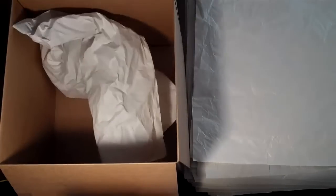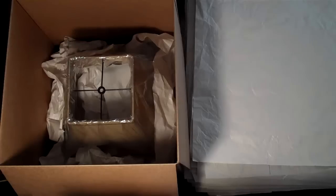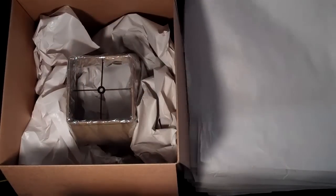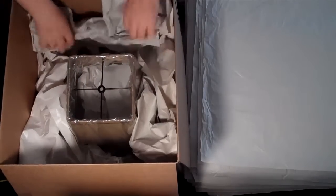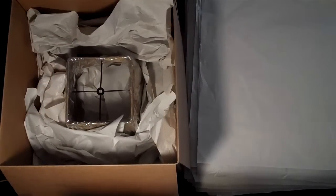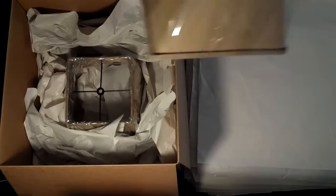Start off by putting paper in the bottom of the box. Next, put the smallest of the shades in the box first. Then lay in the second shade.